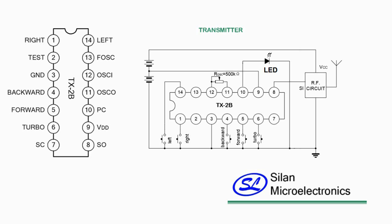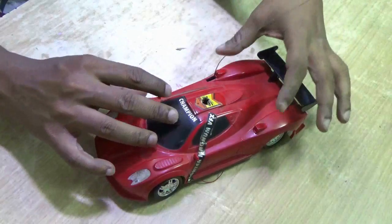This is based on the TX2B IC from Ceylon Microelectronics. From their official website you can get the idea of the circuits.